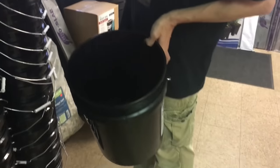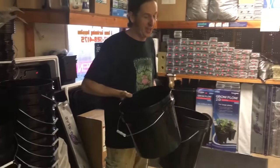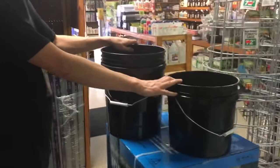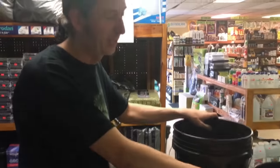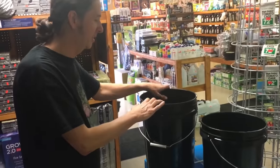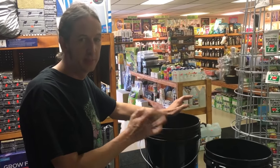We have the large five gallon buckets, and what a lot of people call a three gallon bucket is actually three and a half gallons. Obviously big plants, small plants — really even a tomato plant in this size bucket, the roots are going to max it out. So we recommend going with a bigger bucket. In hydroponics, the more water you have, the more pH stability you're going to have.